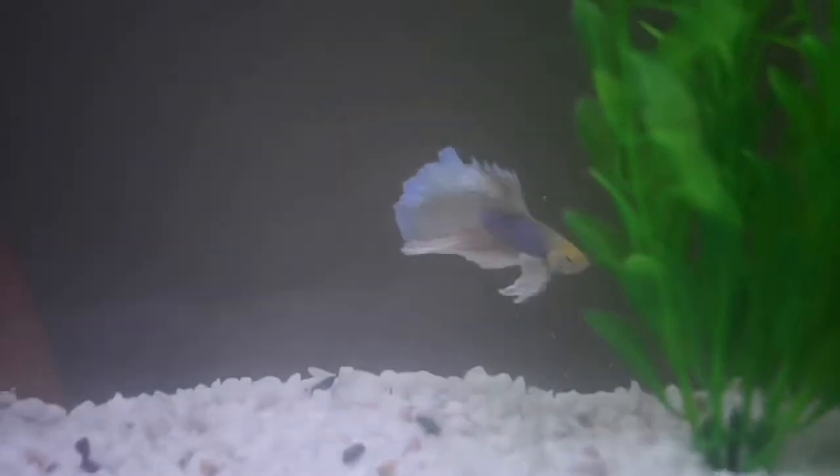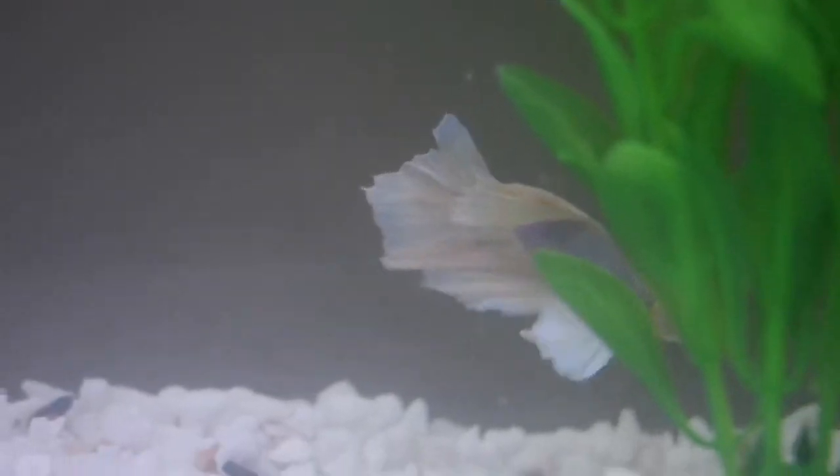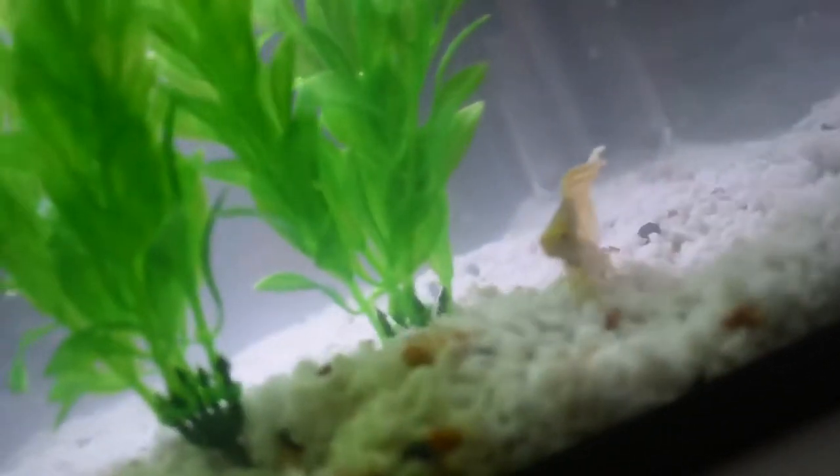Wow, he looks really pretty under this light! He's in his tank now exploring. He might be a bit stressed because he did come quite far — from a different pet store than I usually get my fish from.